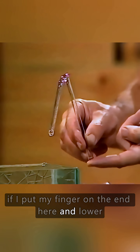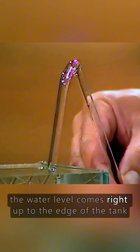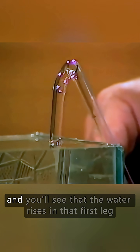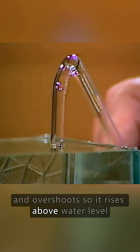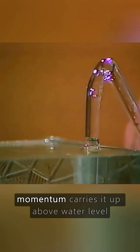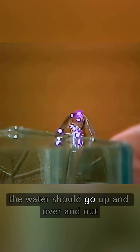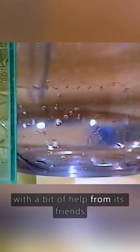If I put my finger on the end here and lower the first leg into this tank of water, notice that the water level comes right up to the edge of the tank. That's important. Now let me take my finger off, and you'll see that the water rises in that first leg and overshoots, so it rises above water level. Bang! Up it comes and bounces down again. Momentum carries it up above water level. So if I do that again, but bring the kink and the tubing right down to water level, the water should go up and over and out. And there it is, siphoning away — a self-starting siphon with a bit of help from its friends.